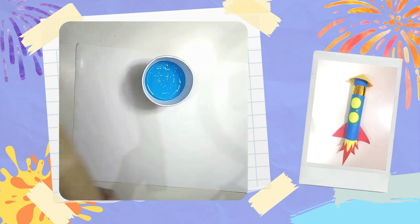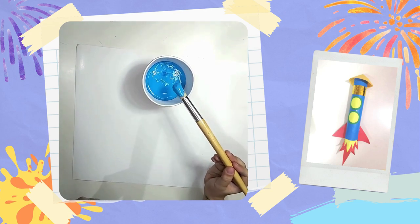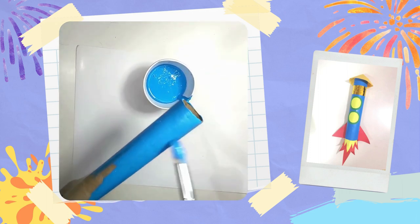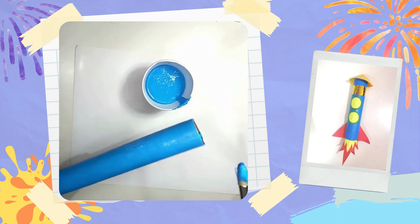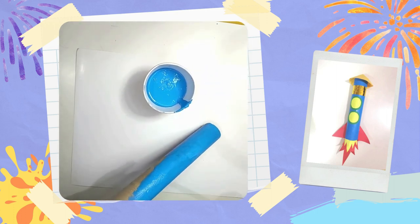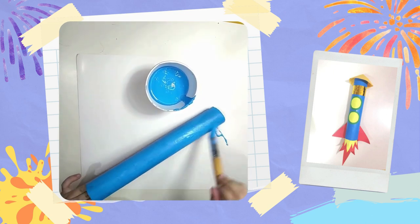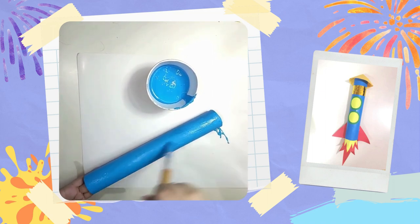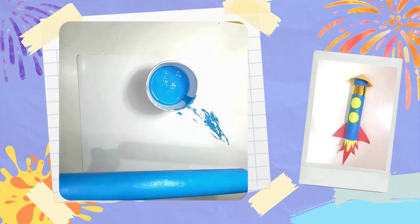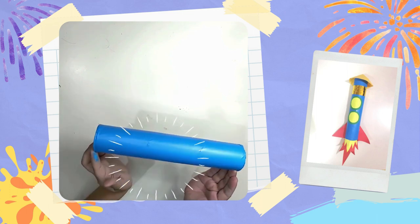First, let's paint the body of our rocket ship. Remember to remove the excess paint so that it doesn't drip on our workspace. You can put your fingers inside of the tube so that you can carefully paint all of the open spaces left on your rocket ship. Now, the body of our rocket ship is fully covered.